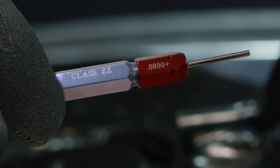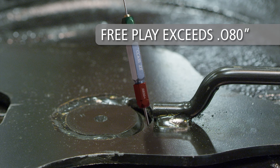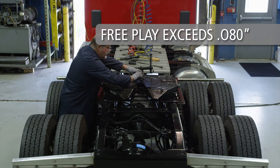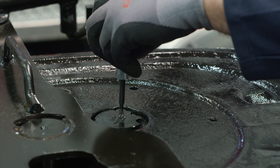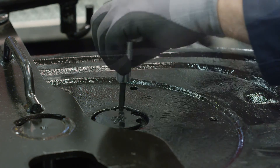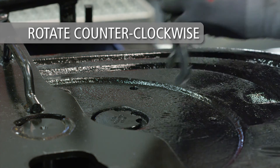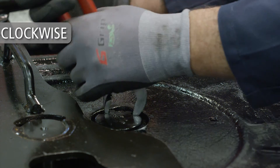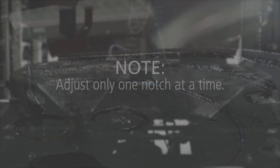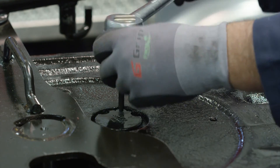Using a pin gauge, measure the free play between the locks and the kingpin. If free play exceeds eight hundredths of an inch, proceed to adjust the locks. To begin adjusting the locks, unscrew and remove the socket head cap screw. Now rotate the adjusting pin counter-clockwise until the next notch aligns with the socket head cap screw hole. Adjust only one notch at a time. Retighten the socket head cap screw.